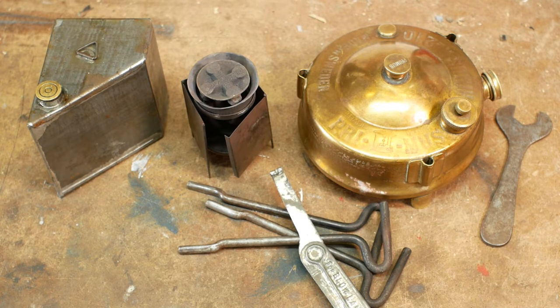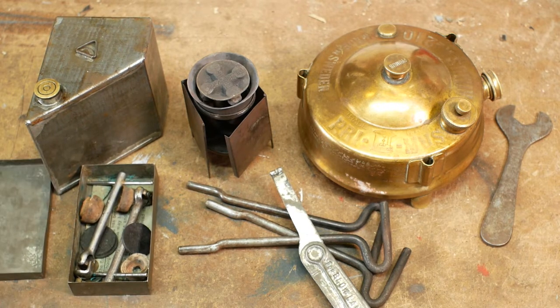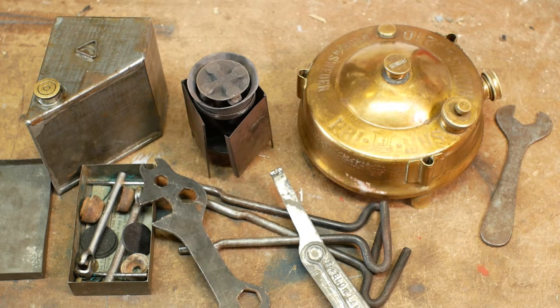There would have also been a smaller triangular shaped tin for holding the methylated spirits for preheating, but that's missing. And then we've got this nice tin with some spare parts in it. Finally, we've got a bike adjusting spanner that has no place in this kit.